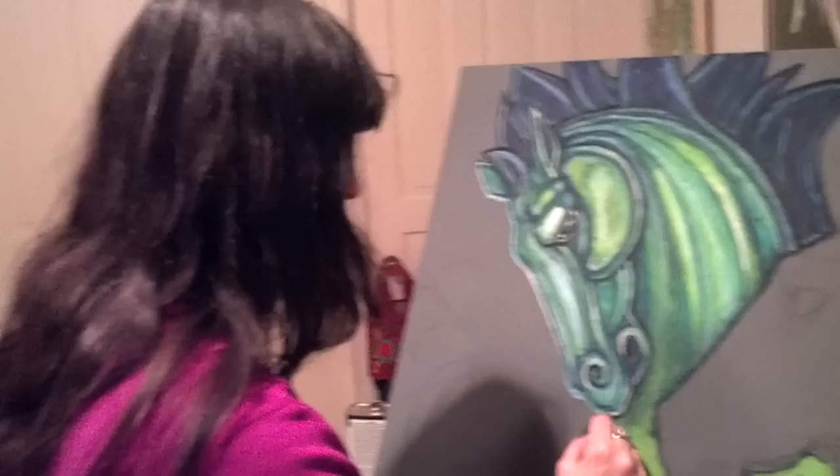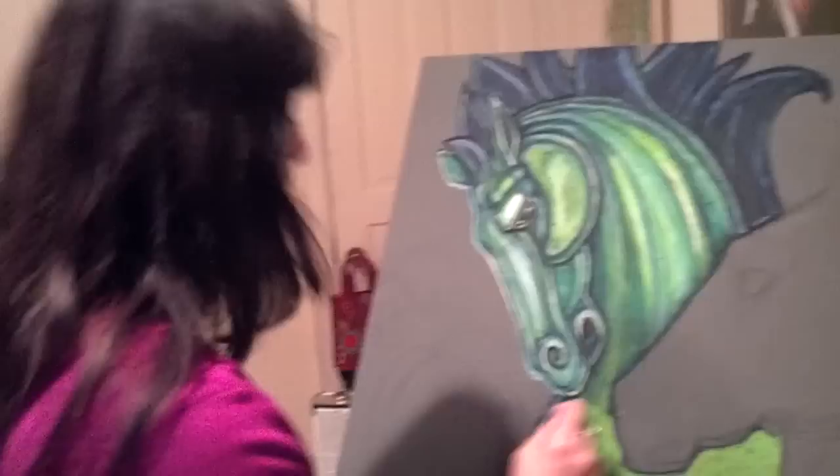Right now I'm trying to get the shading on the horse using a variation of a lot of different types of greens and blues and some red.